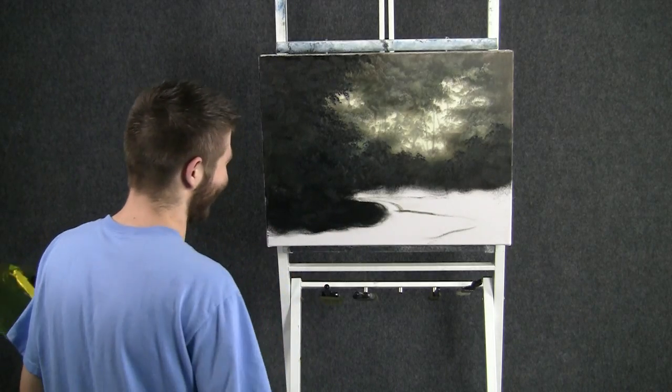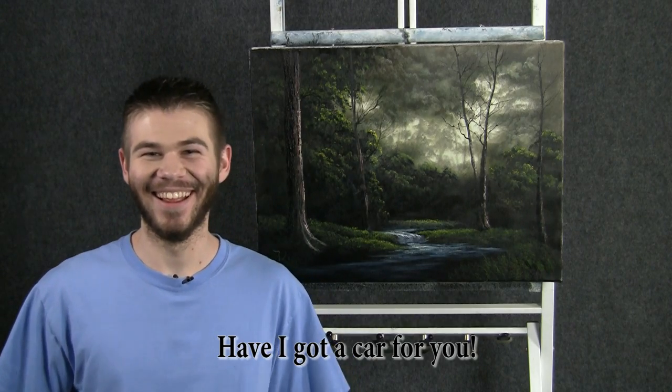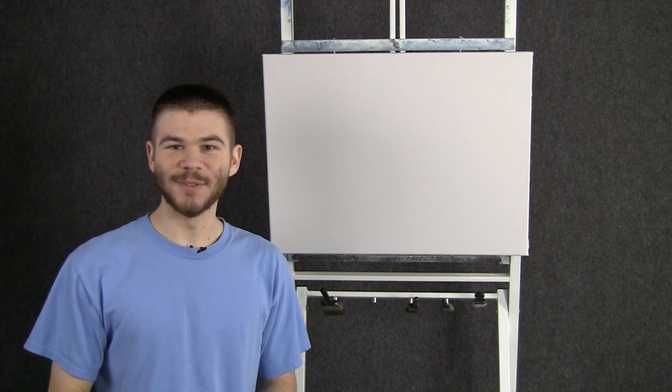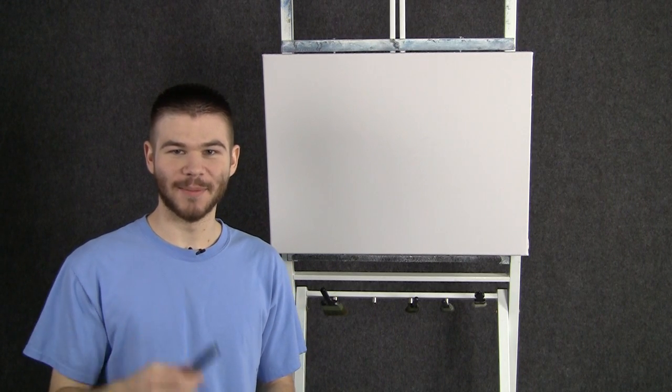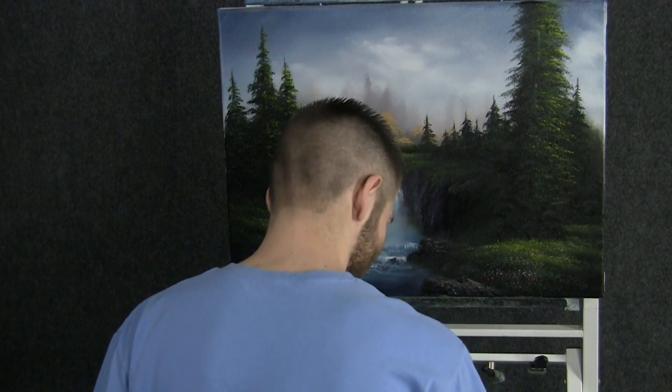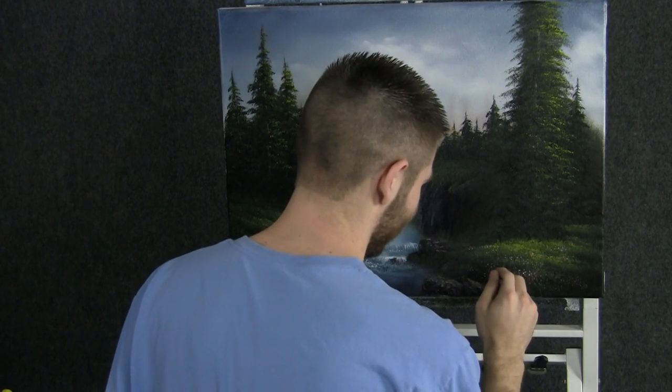Continuing on. I had a lot of fun. The first thing we need to do — my camera picked up my swing. I'm going to try again, take two. Now that we're done with our flowers, we can add in just a few blades of grass.